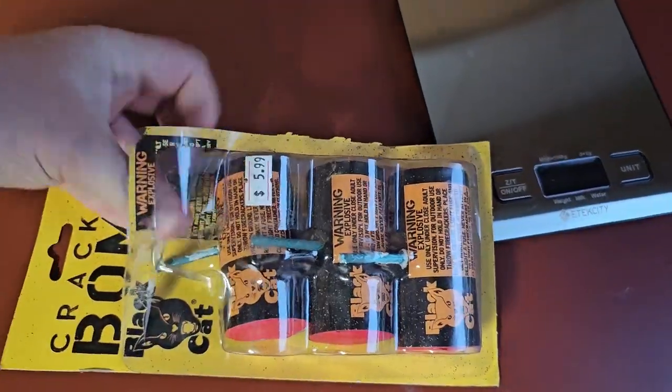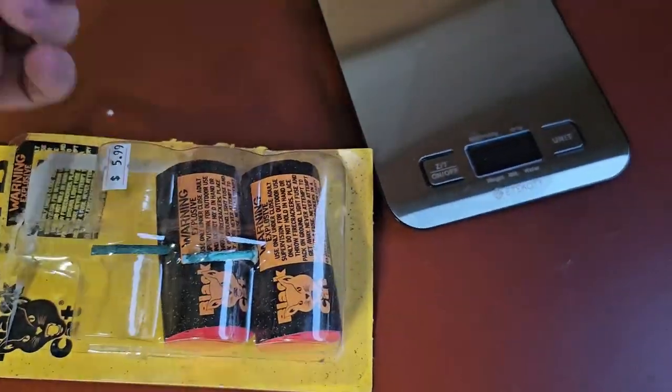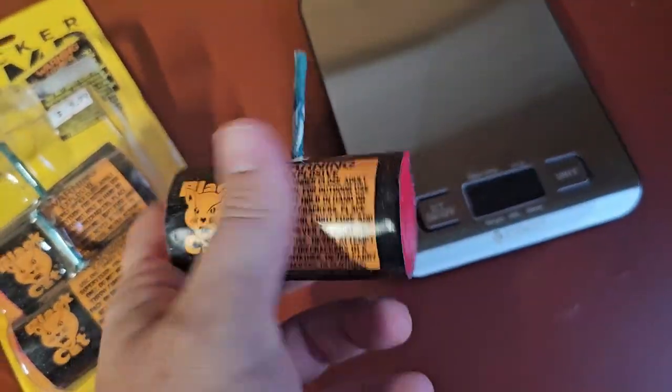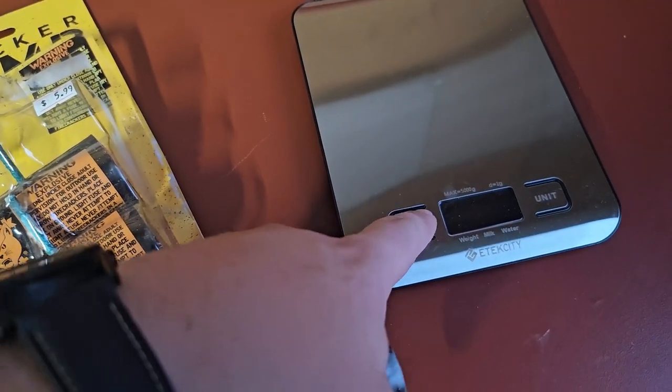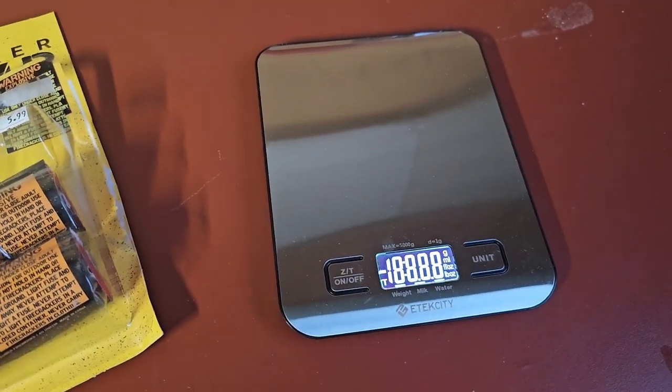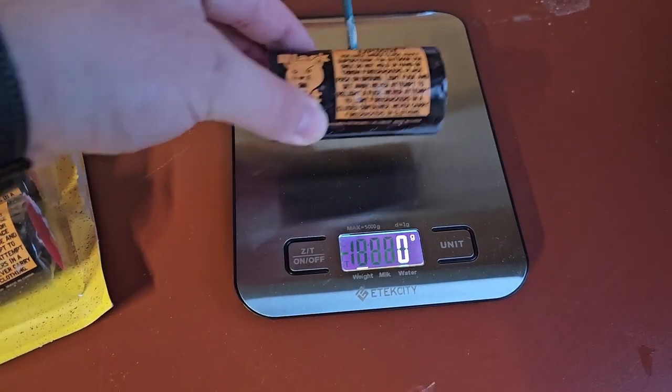They may just have a lot of crackling sound. We'll see. So here it is. Pretty big. It's got a really big fuse on it. We'll go ahead and, since I have the scale out anyway, we'll go ahead and weigh one. See how much they weigh.